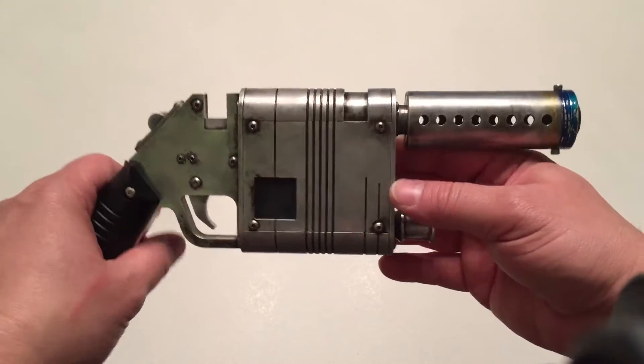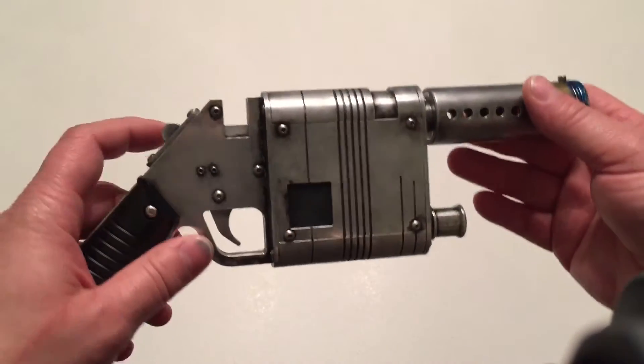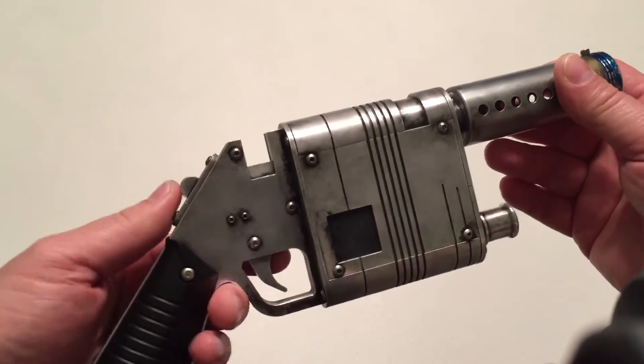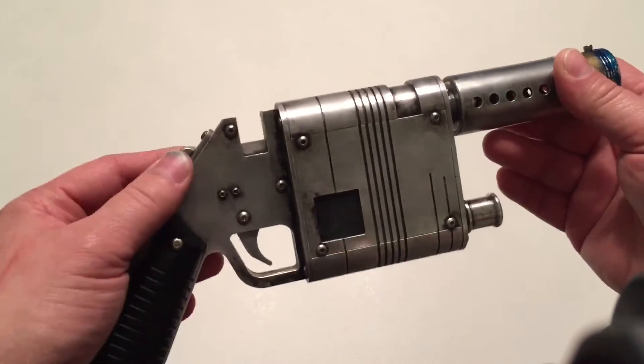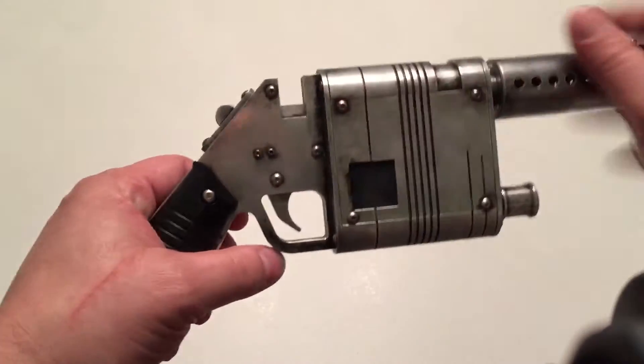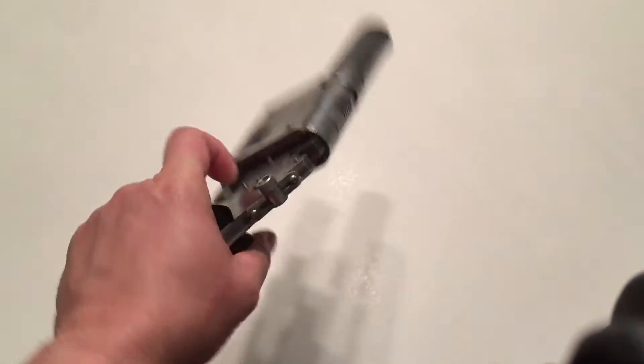I just want to show you guys — I just did the paint up for this for some promo pictures and stuff like that. It's going to have an auxiliary switch right here. The trigger will work and have a switch inside, so if you want to put electronics in it, this will be electronics-ready.